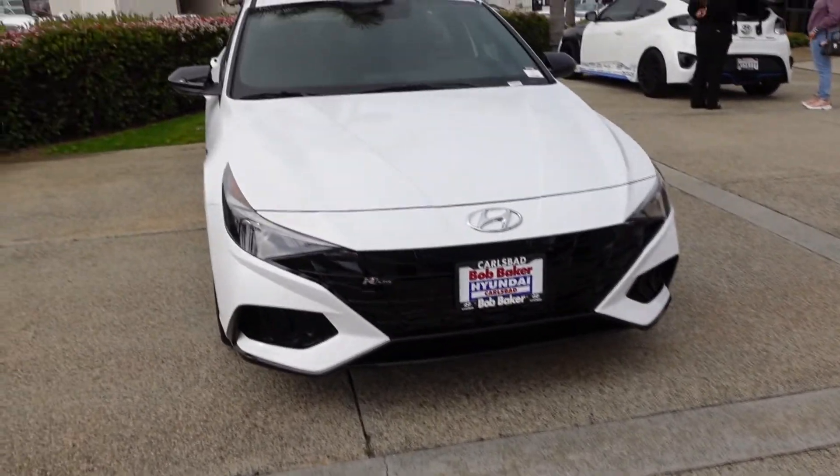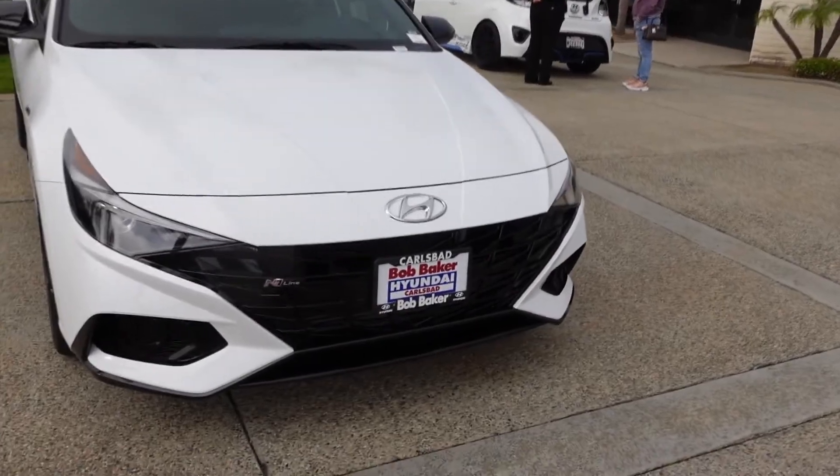Say hello to the new kid on the block — this is the 2021 Hyundai Elantra N-Line.